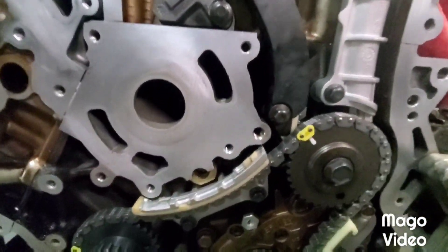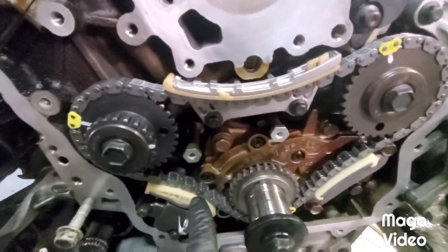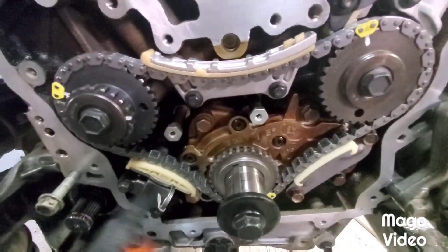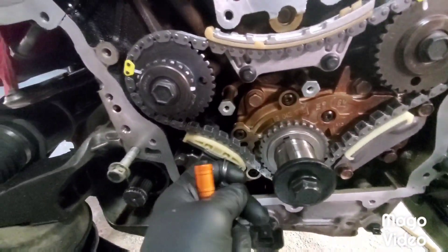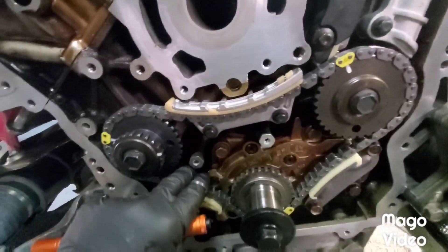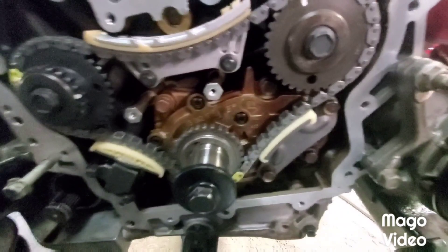All of our chain is nice and seated on all of our guides and our tensioner. 18 foot-pounds on this tensioner, 18 foot-pounds on this guide, and 18 foot-pounds on him. We're good. We've verified our marks - let's pull our pin, press her down a little bit, and we're done with Stage 1 timing.